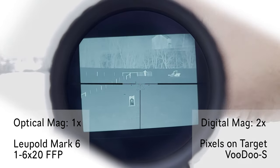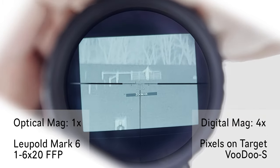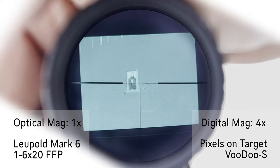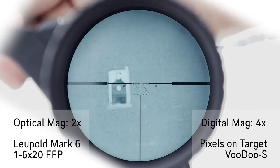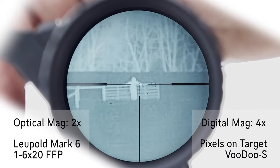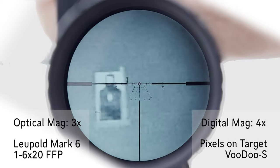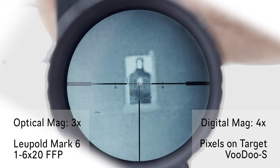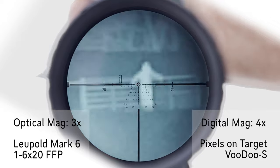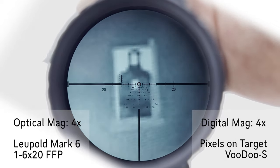And if we go 4x digital zoom at 1 power — 100, 300 yards. 2x optical, 4x digital. 3, and 100, and 300. 4x — 16 combined.